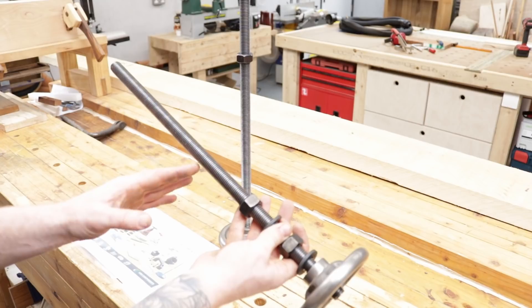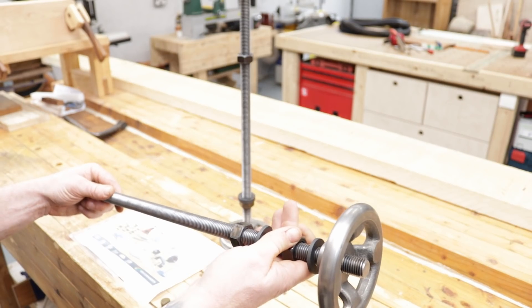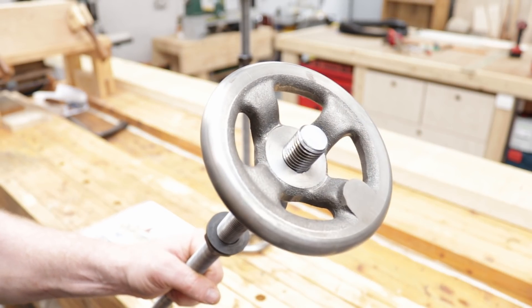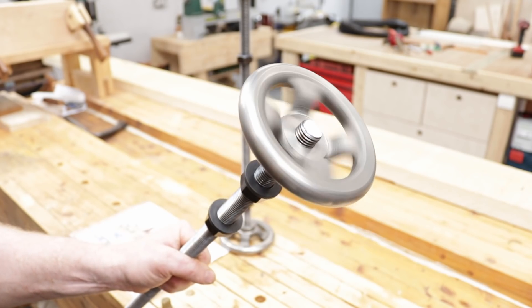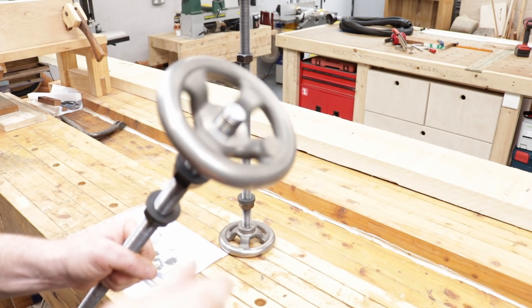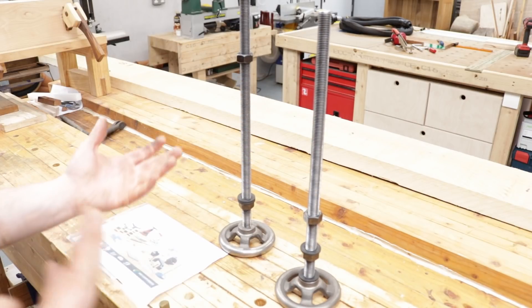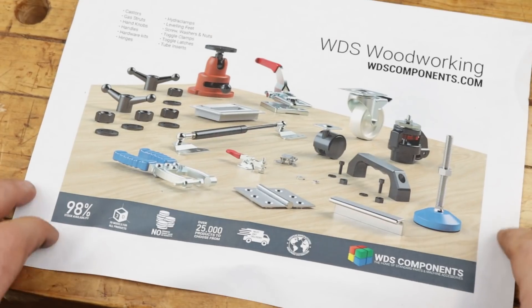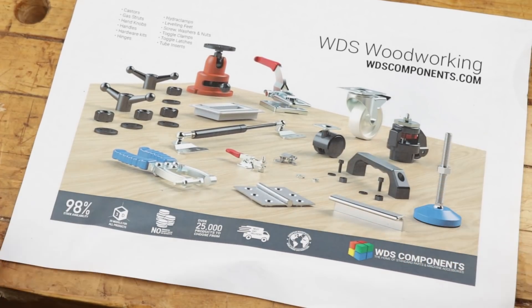250 to 300 millimeters is generally good for a Moxon vise, depending on how thick and how big you want to make it. I think I can cut these in half and get my two screws out of them. We also have some nice big heavy duty cast iron wheels — they really spin up, there's a nice bit of weight to them. I definitely encourage you guys to check out WDS Components. The website is pretty cool if you're looking for any parts for woodworking machines.